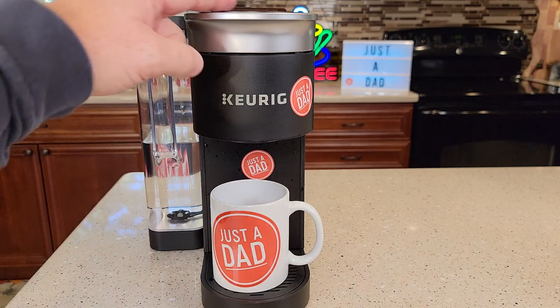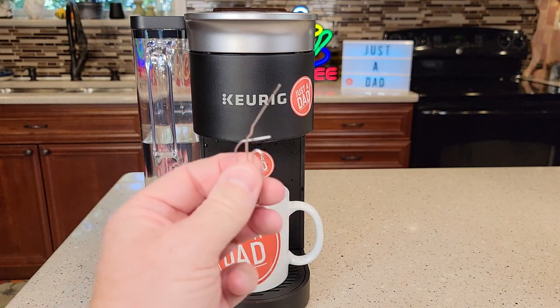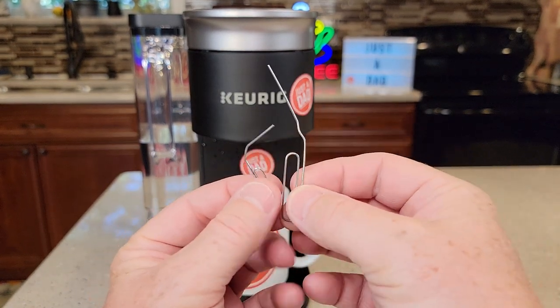If you press eight ounces and you're only getting six ounces, that could mean it needs a descale. For this video you're going to need two paper clips — one a little bit bigger and one smaller, and they need to be metal.